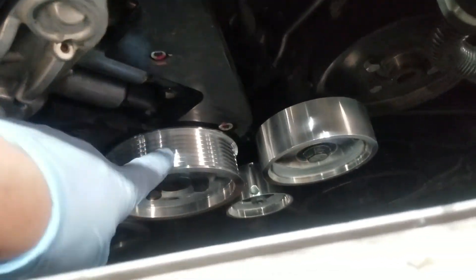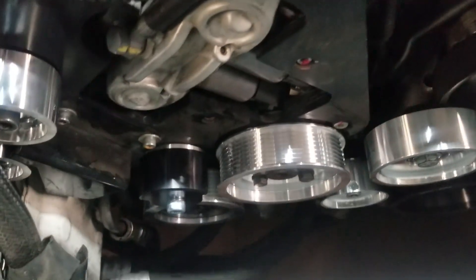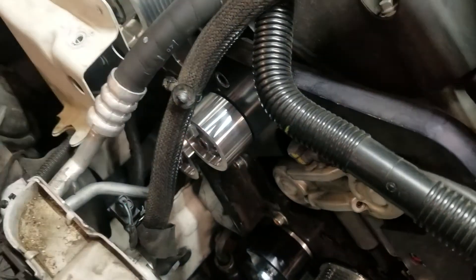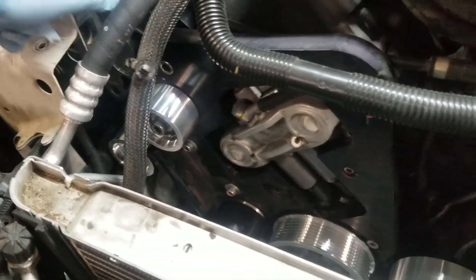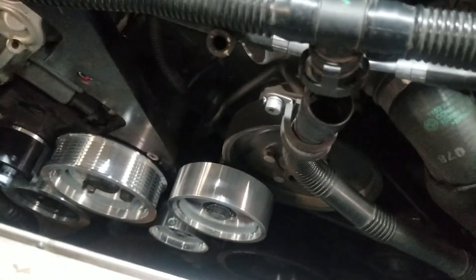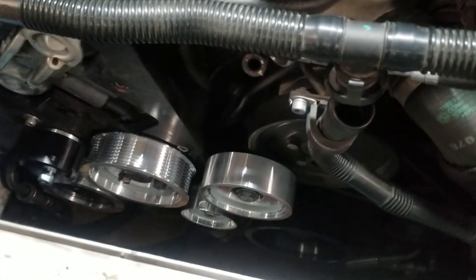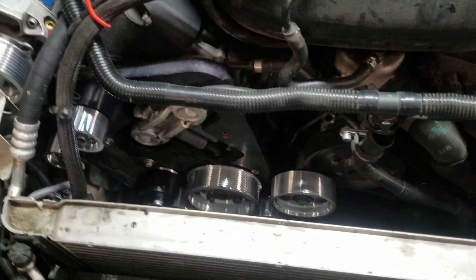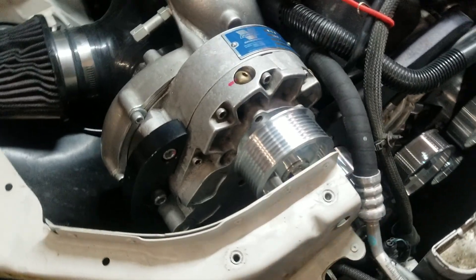As you can see, these are brand new shiny pulleys. This is an upgrade kit we have to install because the supercharger slips so bad — it ends up tearing the belt and just destroying the belt constantly by slipping. In order to upgrade this, there are a lot of things that have to be removed.